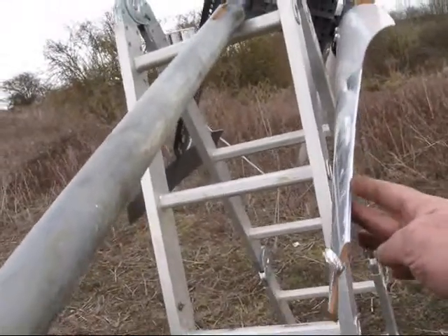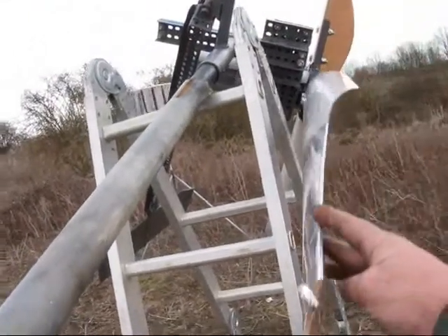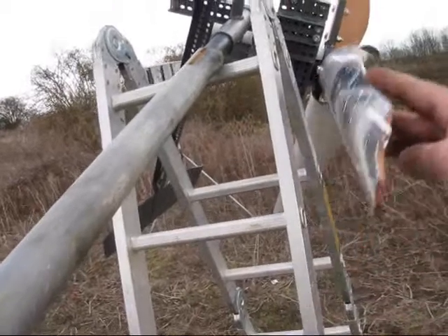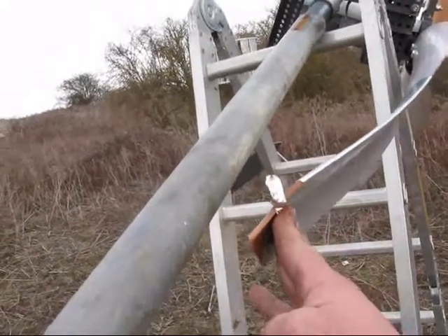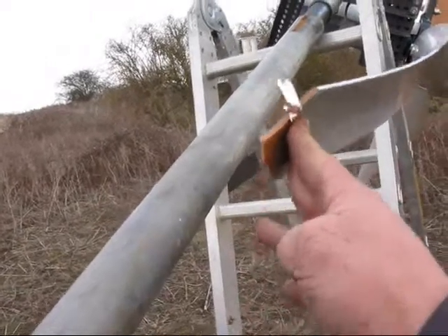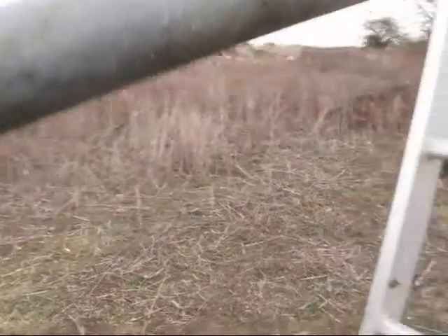Because the turbine's furling a bit later, it's placed more stress on the blades. The blades have bent back further and clipped the pole, which is still very hard to believe, but they have. The evidence is right here — there's a little bit of silver aluminium foil left on the pole.